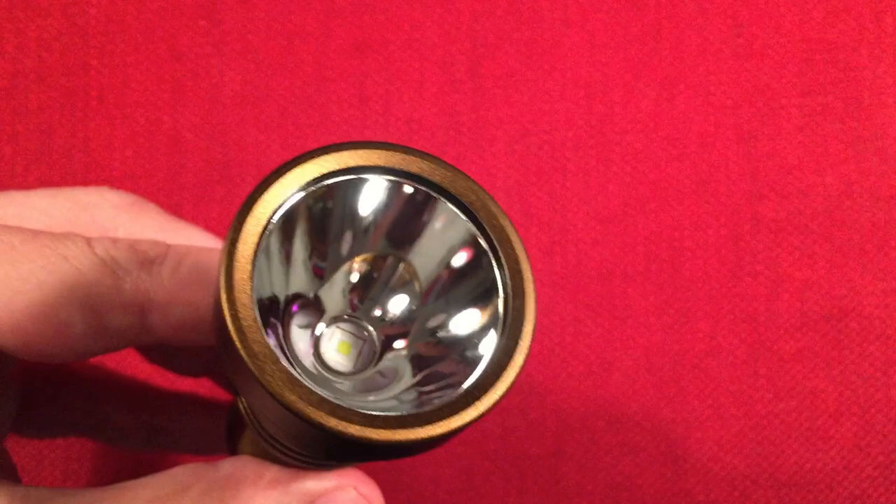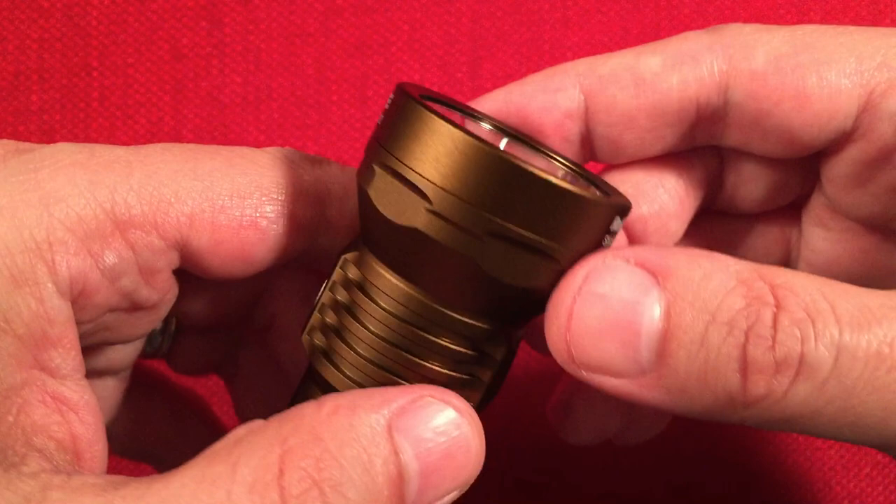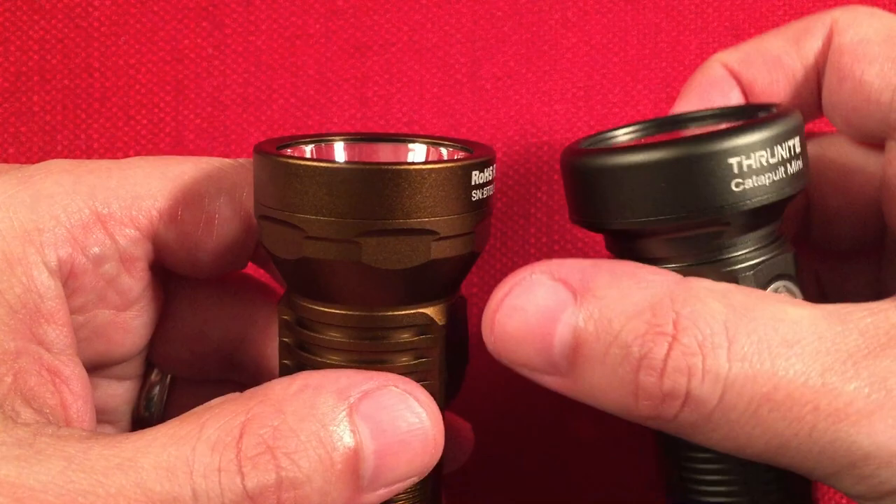Looking down in there, we can see the SFT-40 LED in cool white. It has a nice little bezel — not really thick — to help protect the glass lens.